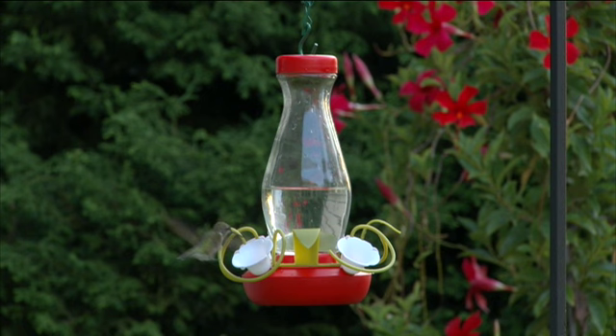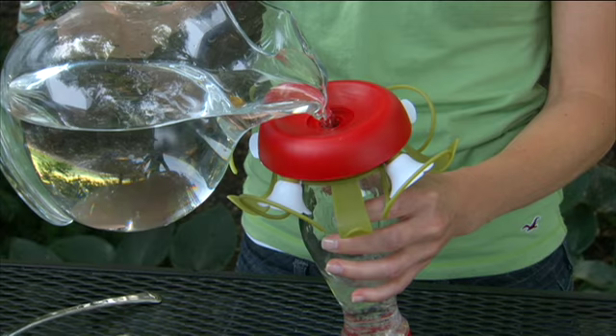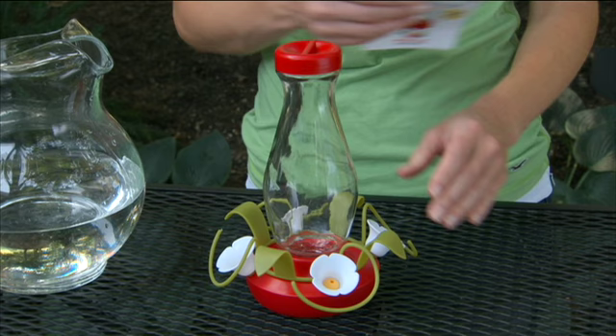The Perky Pet Funnel Fill Hummingbird Feeder with its patented Funnel Fill Base prevents nectar overflow and makes filling this hummingbird feeder easy. Before using for the first time, you'll want to remove the product hang tag and wash your feeder with warm soapy water.